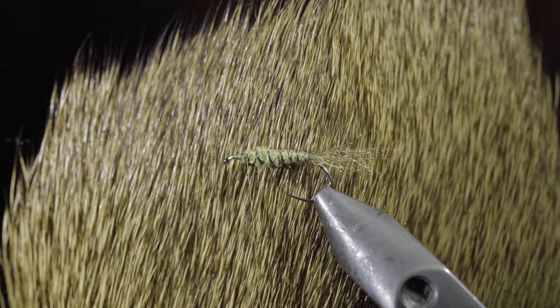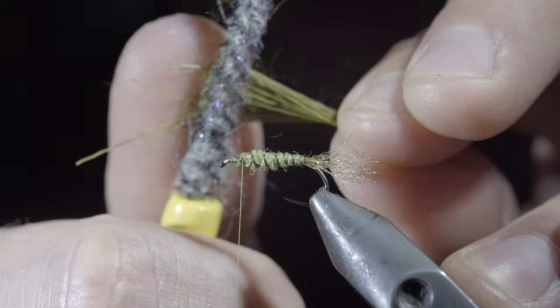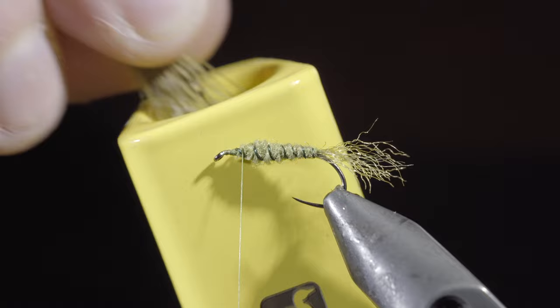Then grab some elk hair — here I'm using olive — snip away a small clump, and use a dubbing brush to remove all the small insulating hairs. Insert the hair into a hair packer; this will ensure that all of your hair is the same length. Tap it lightly.